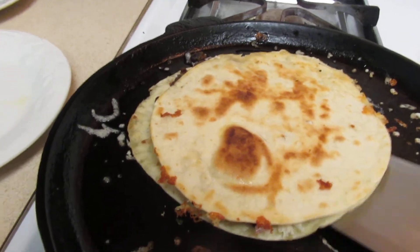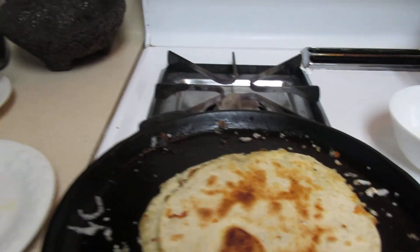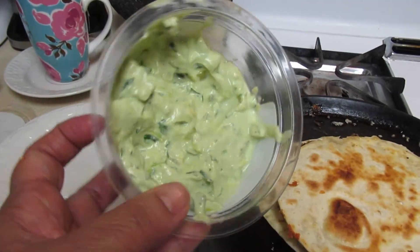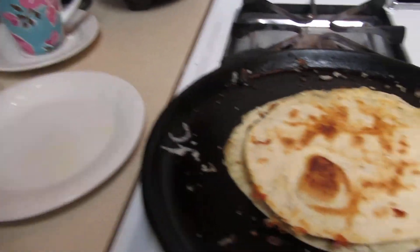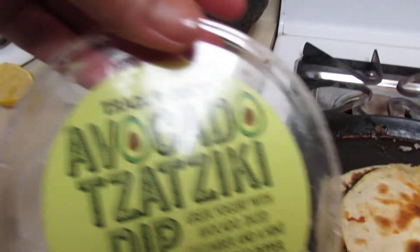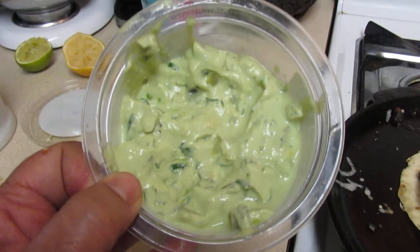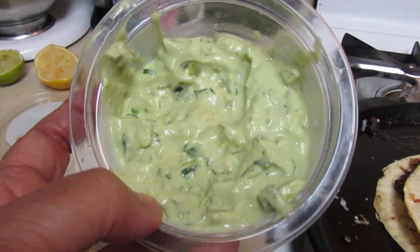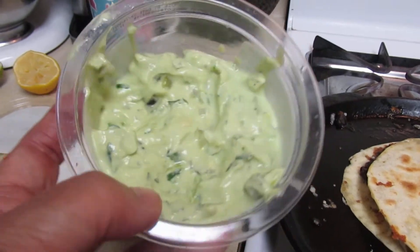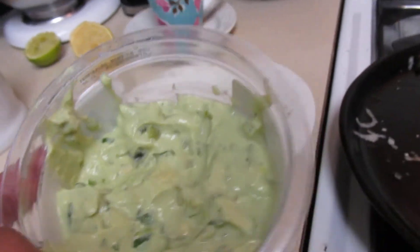Flip it over. I recycled the container — this is one I made, it looks just like the one I bought but I made this one. And I was thinking if I wanted to add something to it, I'd add some roasted garlic — mmm, yum.